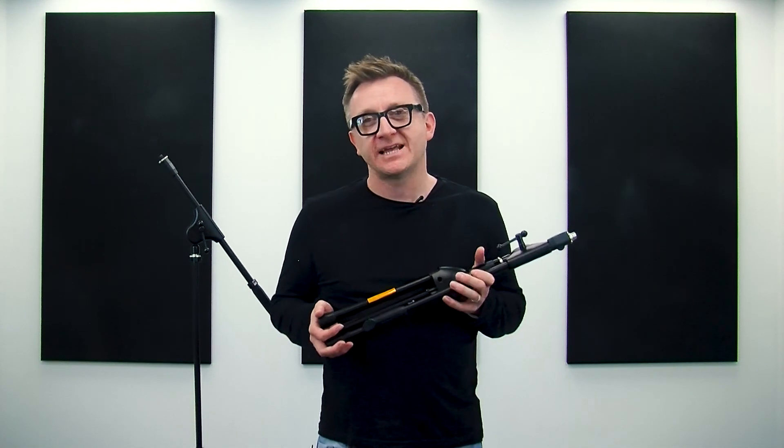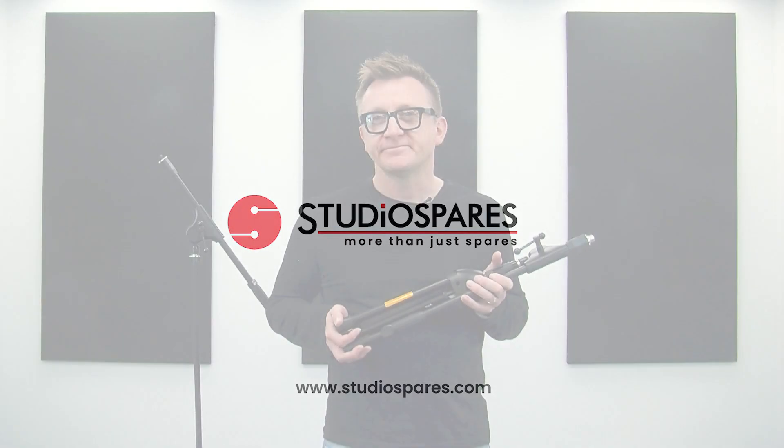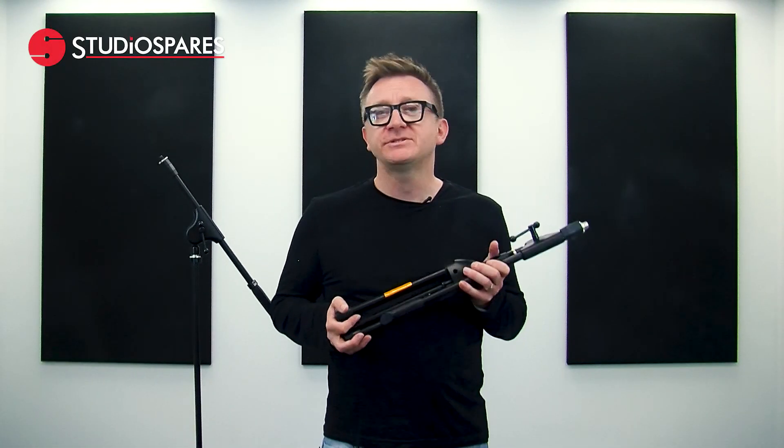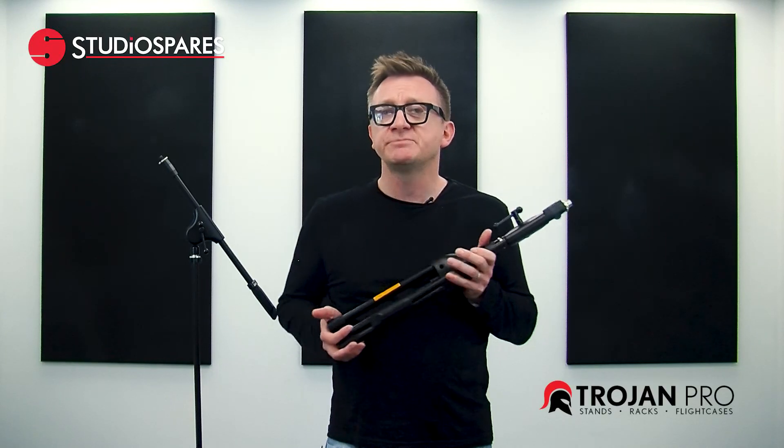Are these the best designed mic stands in the world? Let's find out. You may think that when it comes to mic stands that there isn't much difference between them. The Trojan series mic stands have two unique features that make erecting, adjusting, and collapsing them very easy and very quick.